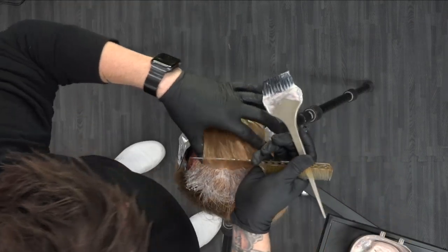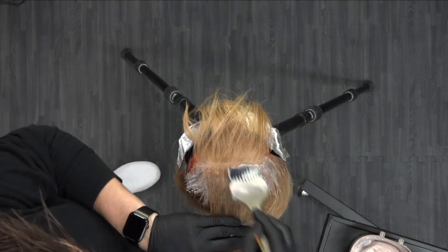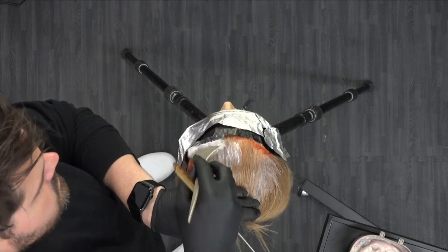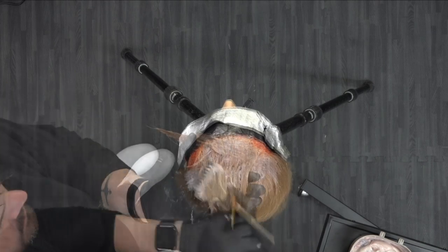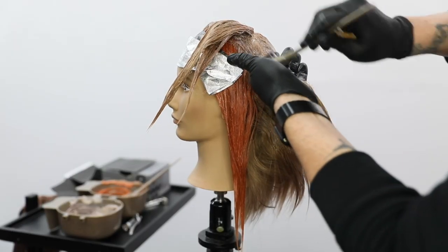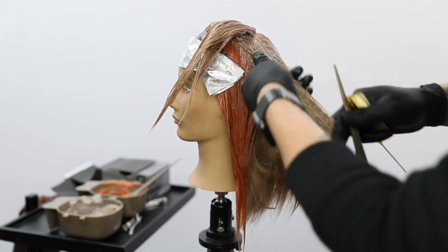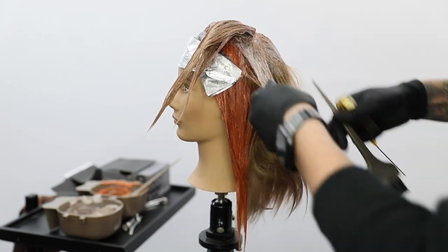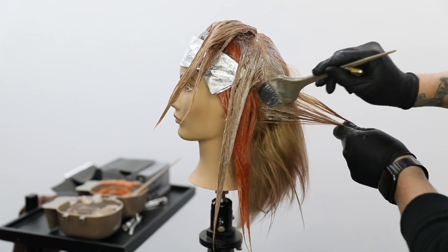Now we're going to work through the top with the 6NRG. I want to paint that all over the top and the back, and then that's going to finish off the technique. I did do a little bit of foil to separate — I don't keep that foil on the whole time. I just wanted to make sure I didn't get the RRC, which is a pretty vibrant color, on the mid shaft as I was painting through the top. But then once I get the hair, I'll paint it back and it's fine. Then we can let it process.